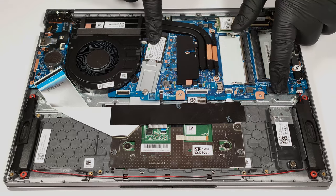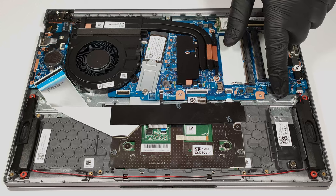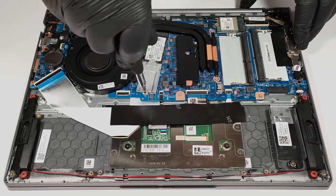Storage-wise, there are two M.2 slots that are compatible with 2280 Gen4 SSDs, but the actual speed will be limited to the Gen 3 standard due to AMD platform limitations.